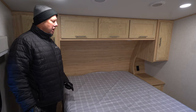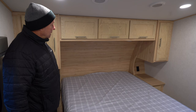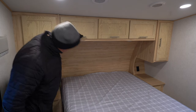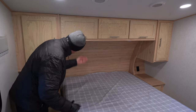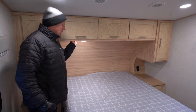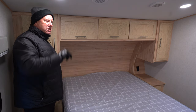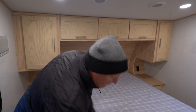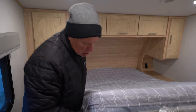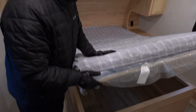We're now in the bedroom of the 26RD — RD stands for rear dinette. There's a queen bed with plenty of storage above and lights above the bed for reading. On the other wall is a built-in wardrobe closet with three drawers for clothing. You'll also find ample storage under the bed.